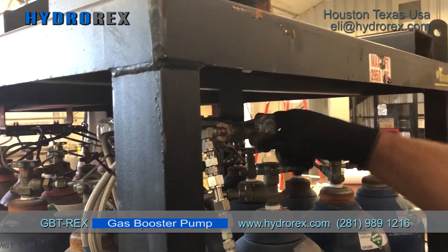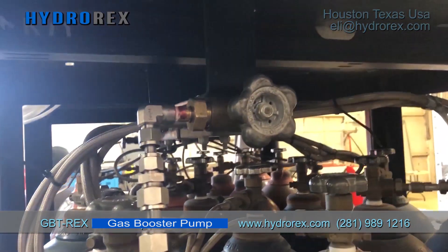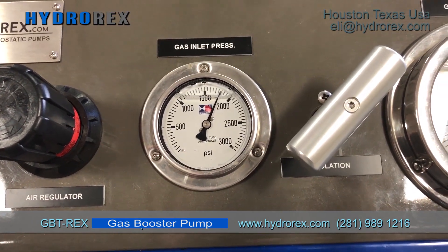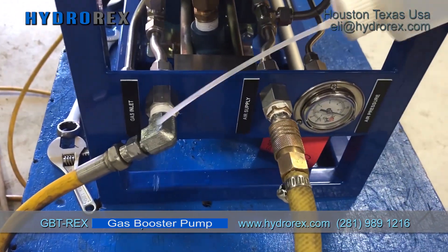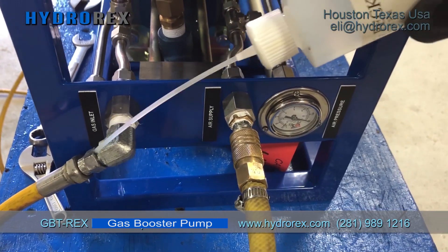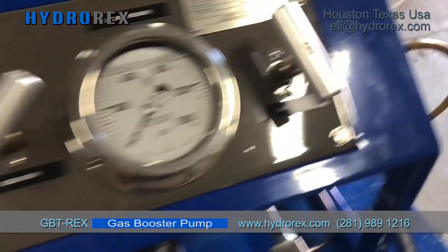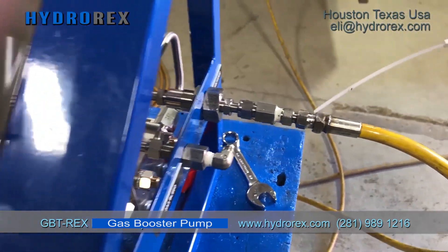Open your gas supply inlet. We see we have 1400 psi supply from our supply accumulator bottles. We check for leaks.